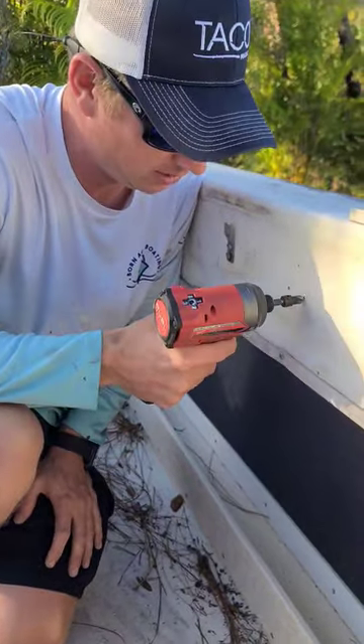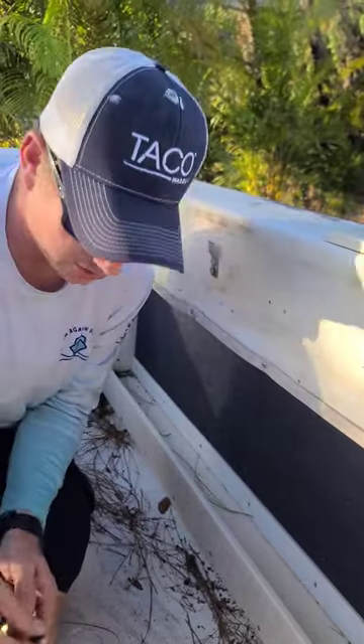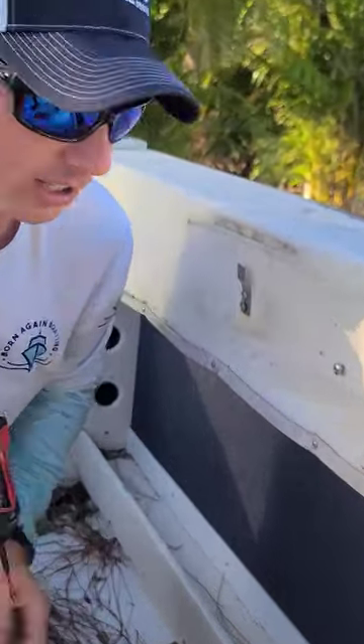You just countersink your gel coat. So when you put your screw in, it'll go in without cracking the gel coat.